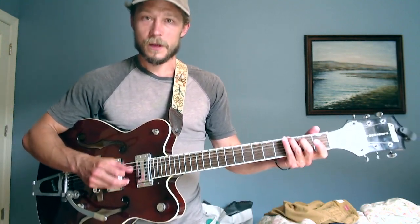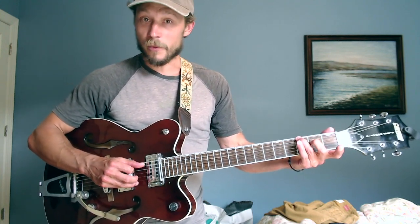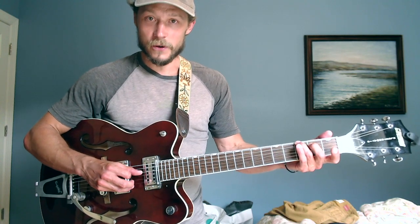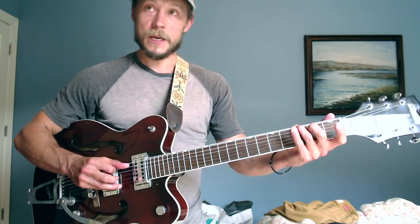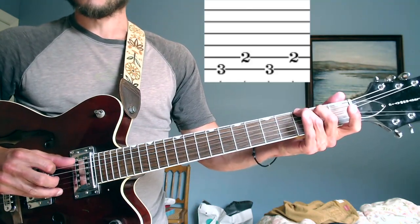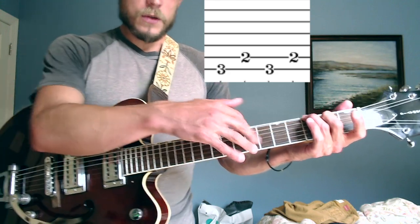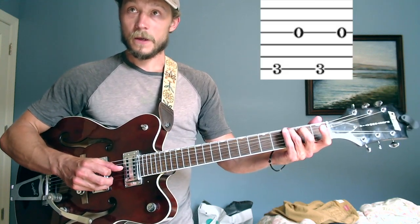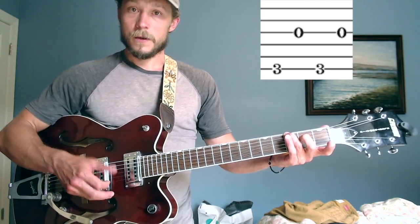The thumb is always on the downbeat — it's keeping the train going. This may sound simple but it's great to practice — try talking, doing math problems in your head, or having a conversation while you do it; good way to annoy your loved ones. Of course there are many ways to imply a G chord: you could do sixth string to fifth string B, or you can go all the way to the third string, just playing the root of the chord.